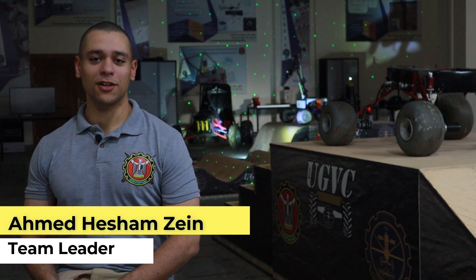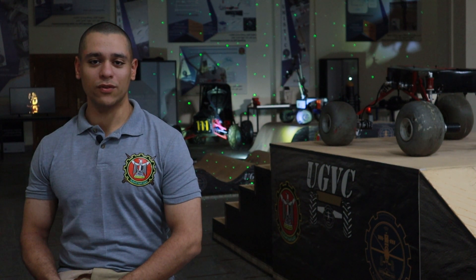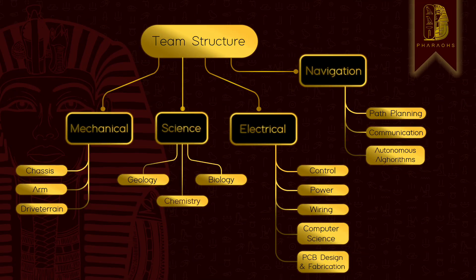We are the FAIROS team of the Military Technical College and we are ready to compete in URC 2023 with our enhanced rover, the FAIROS rover. Our team consists of undergrad engineers divided into four main groups: mechanical, electrical, science, and navigation.